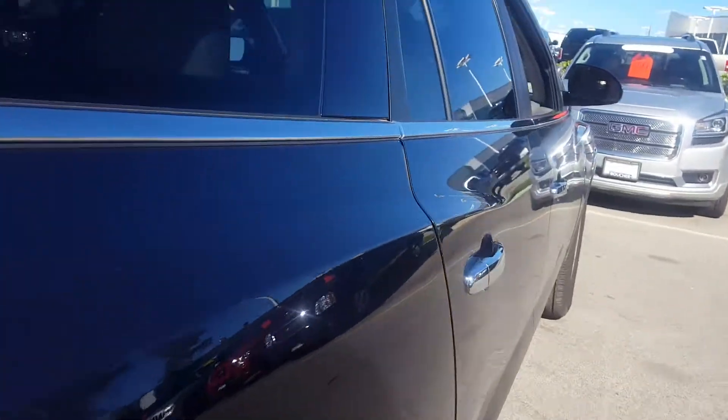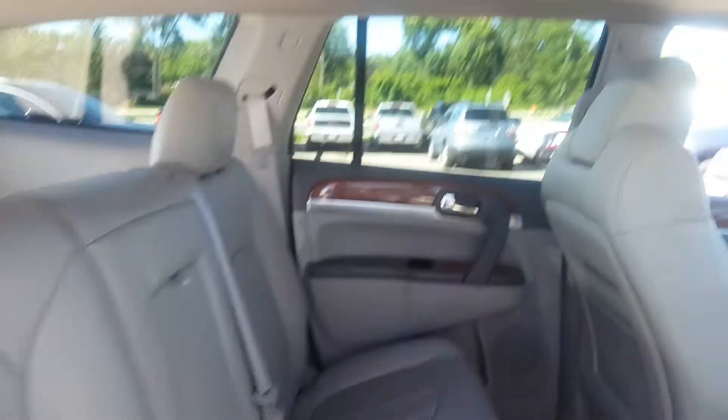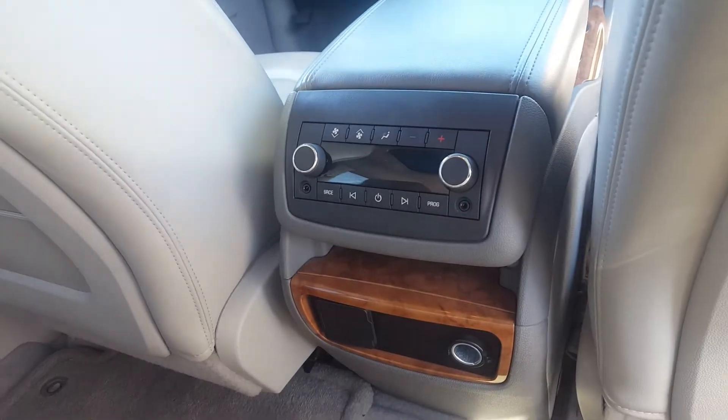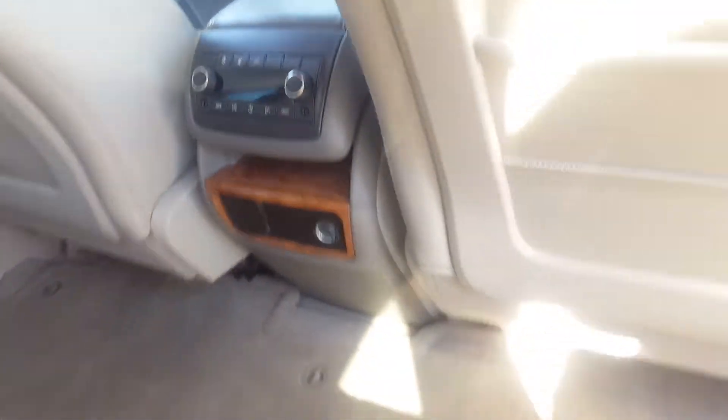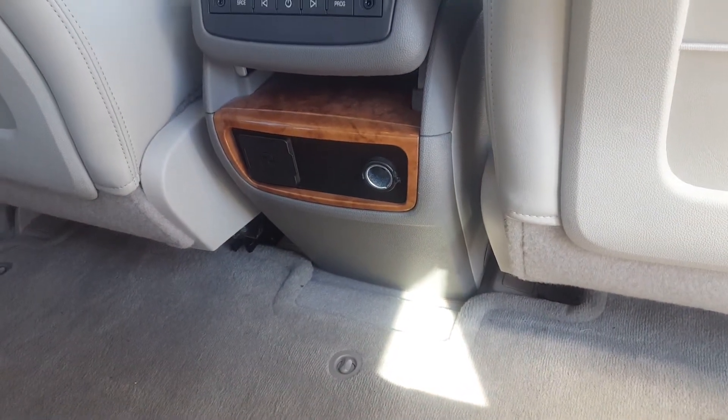The second-row seat is a 60-40 split bench seat. It's the light titanium interior. You also have the second-row skylight, as well as your front sunroof. Rear audio controls and climate controls are right there, along with a rear power 110-volt outlet and a normal cigarette lighter adapter.